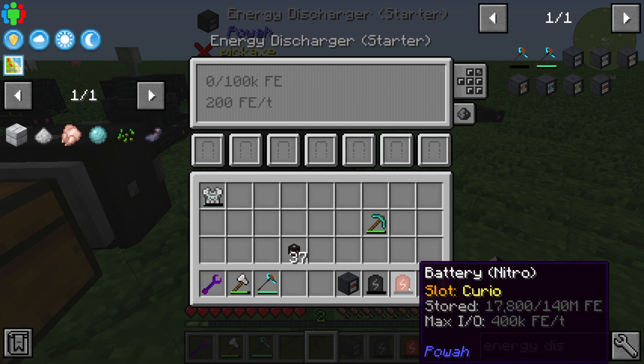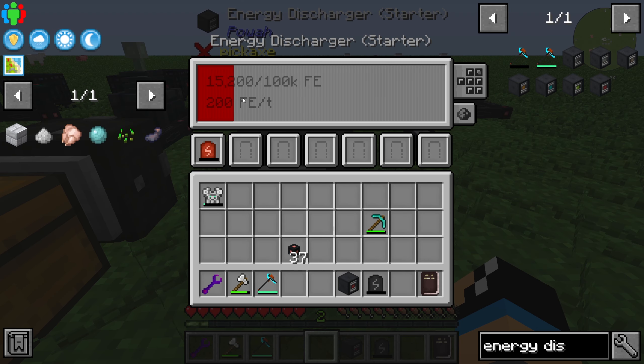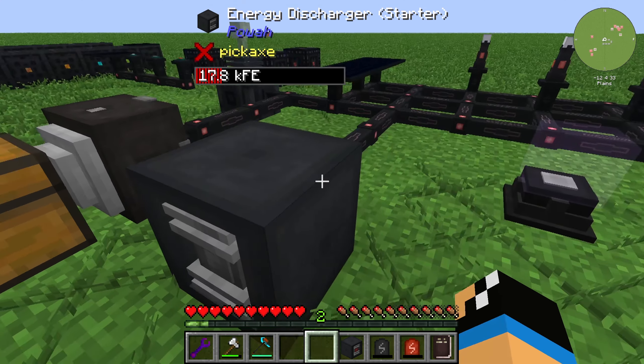We actually have stored in our battery 7800 forge energy. I put in this battery and you can see the energy — this charger is charging our battery.